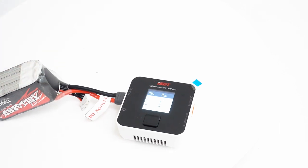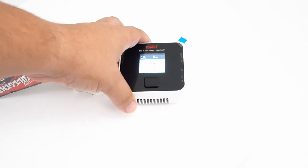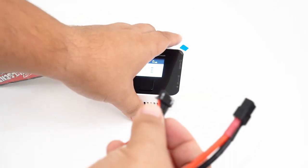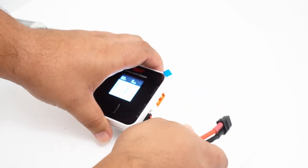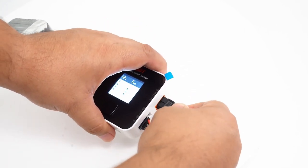Now this charger does not have an internal power supply — that's one of the reasons why it's so tiny, so you are going to need to supply power. If you have a large field charging pack, a generator, alligator clips to charge off your car battery, or you want to purchase your own power supply, I'll put a link to a very inexpensive one.